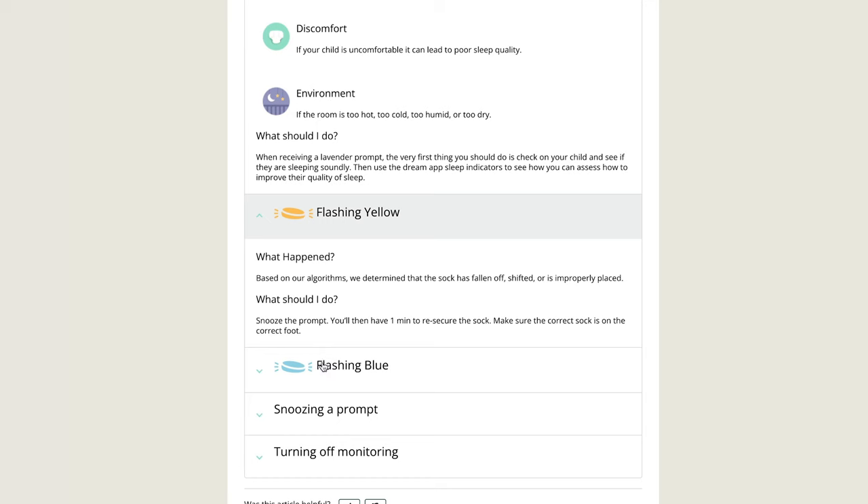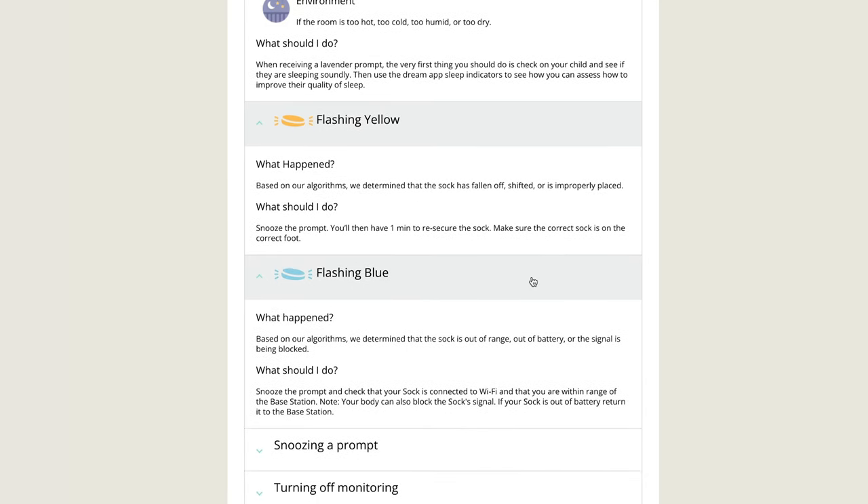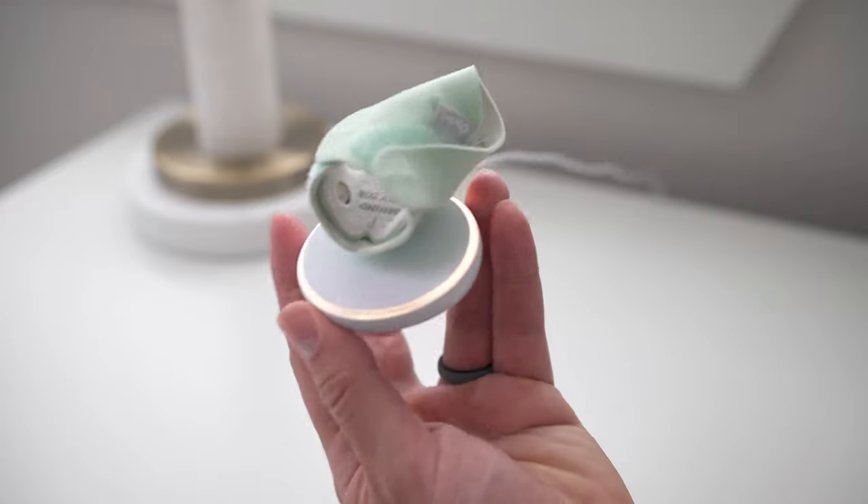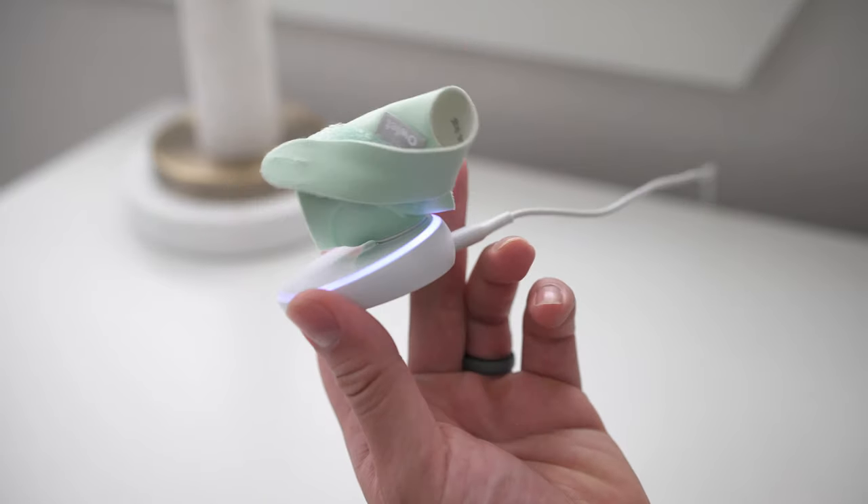Looking at the other base station alerts, we most commonly get the yellow alert, which means the sock kind of just came loose or something. Normally you just tap the base station, reset the sock, and it'll be good to go. But for whatever reason, we still keep getting these alerts no matter how many times I press the base station. What I have to do is put the sock on the charging pad for a beat and then pull it back off — that's a good reset. I don't know why that keeps happening, but that's just something we've noticed.